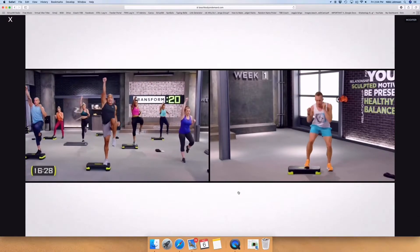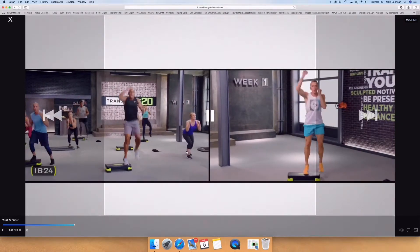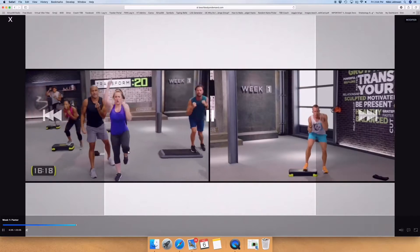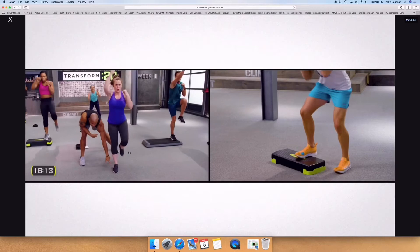If the workout does not have a split-screen modification, there will always be a modifier on screen — perhaps not showing the entire time like the split-screen, but always keep your eye out for the lower impact modifications, typically to the right of the instructor.